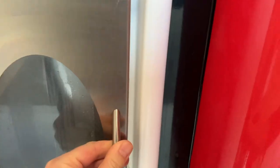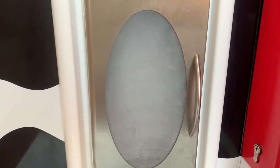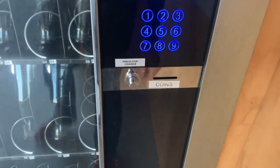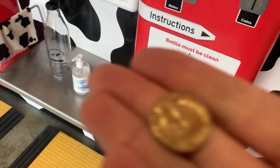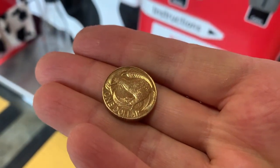When you close the cabinet, it steams the whole thing to sterilize it. There was no change in the changer — oh hang on, press for change. There we go! Here's a New Zealand dollar coin. It's got a kiwi on it, so it is, in fact, a kiwi dollar.